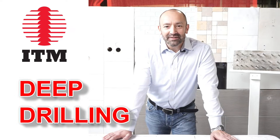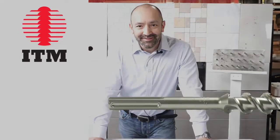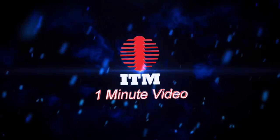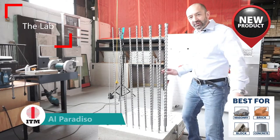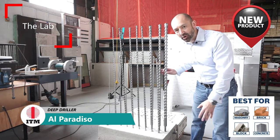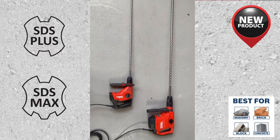Welcome back everyone, this is Al from ITM. What do you do when you have to drill a very deep hole into concrete? I'm here in the lab at ITM headquarters in New York, and today we're going to look at the longest and deepest drilling SDS plus and SDS max drill bits that ITM makes.